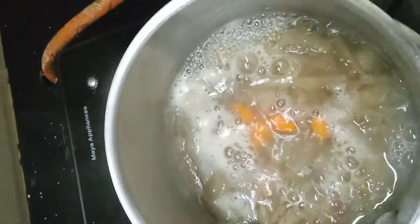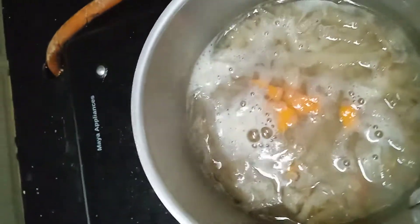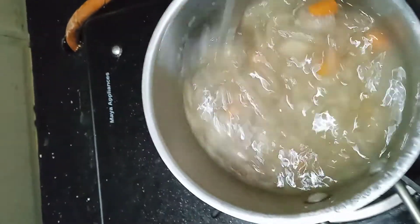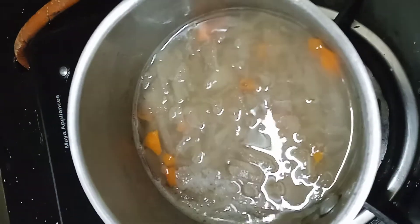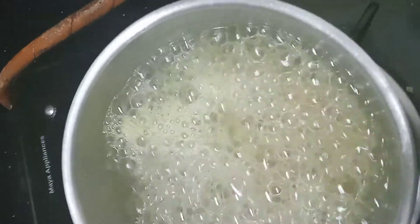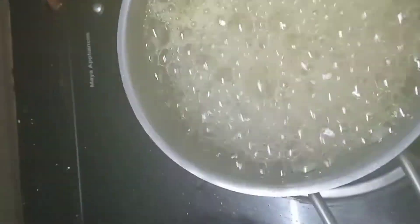Pumpkin juice will be added to the soup. This is a simple soup. Add a pinch of spice to the soup and add the corn flour.